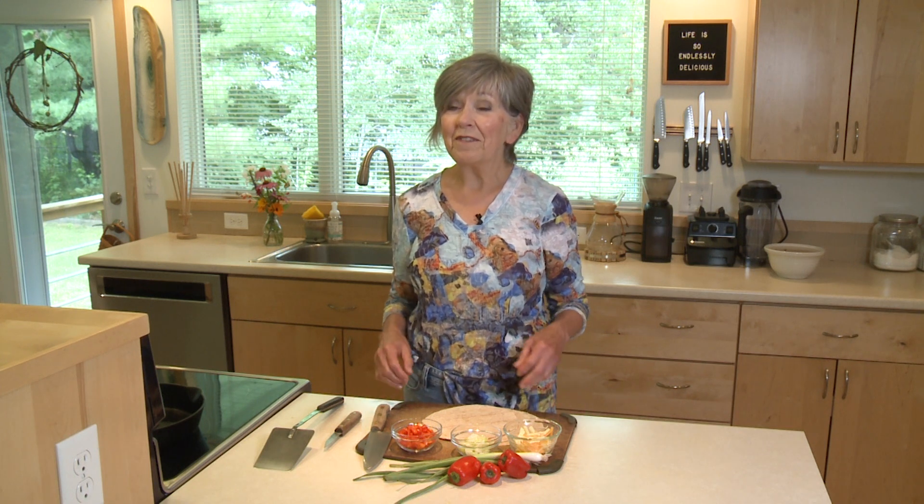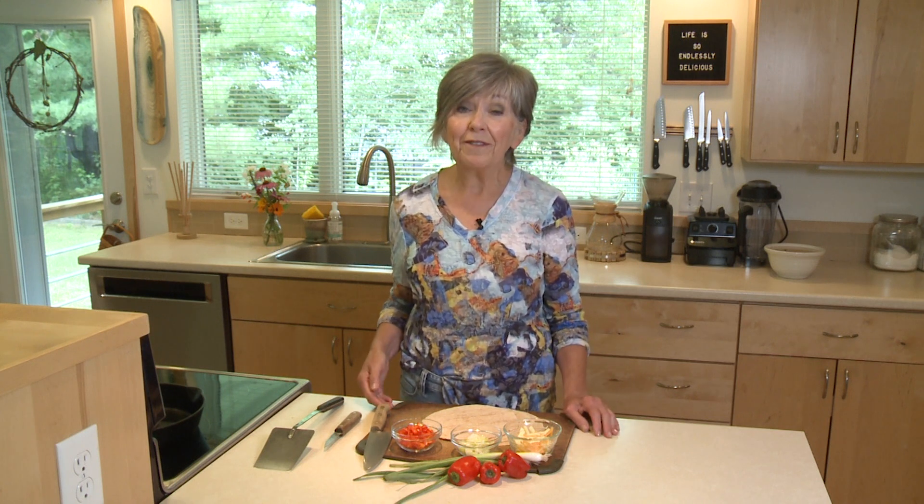If you enjoy food that involves cheese that's melted and gooey, you are going to love this snack that can be turned into a breakfast or a lunch, and it's so easy to make.